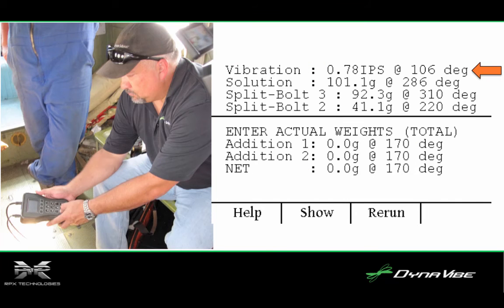On the right is the Dynavibe report from this run-up, which shows an imbalance of 0.78 inches per second — a pretty substantial vibration. The vibration is located at 106 degrees, and the second line of this report also shows the solution, both location and recommended weight, that the Dynavibe GX2 has computed.